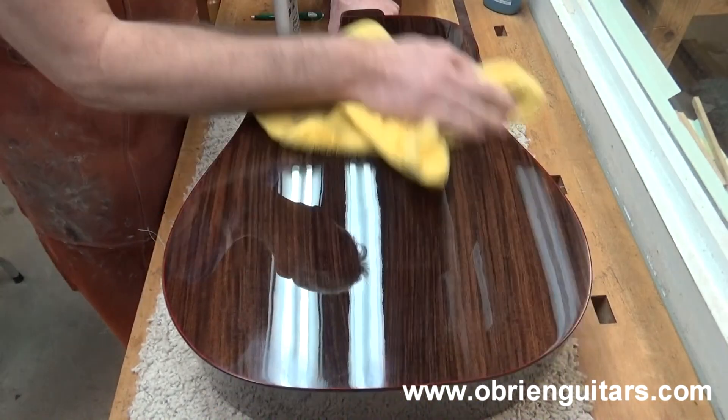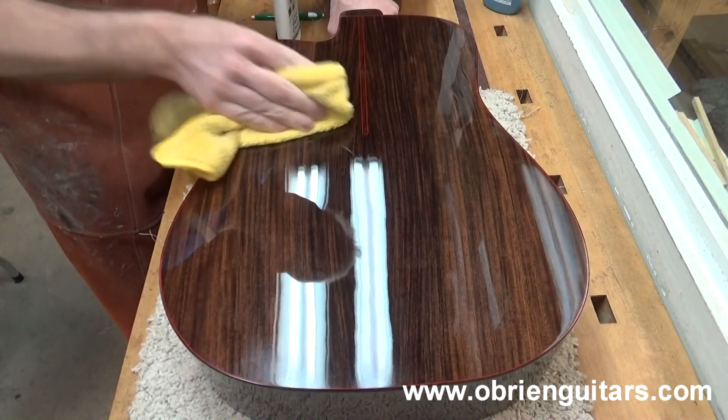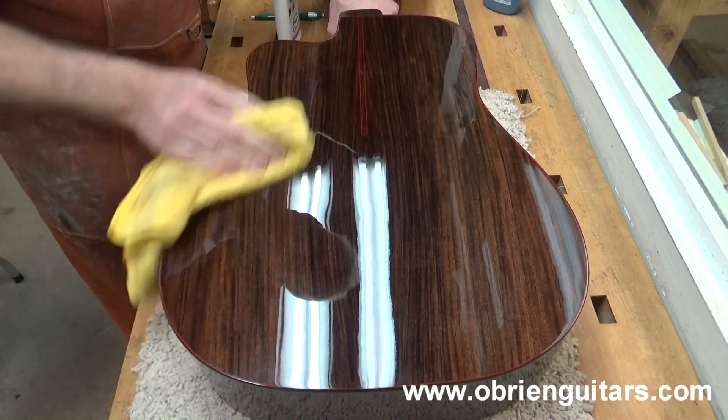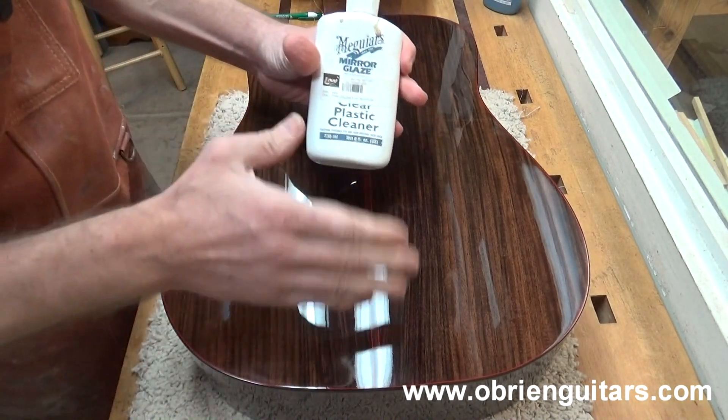Doing this will help clean off that residue and get you a very nice mirror finish. You're going to have to wear sunglasses when you're playing this thing because it's so shiny. So this is what I use to clean off the residue.